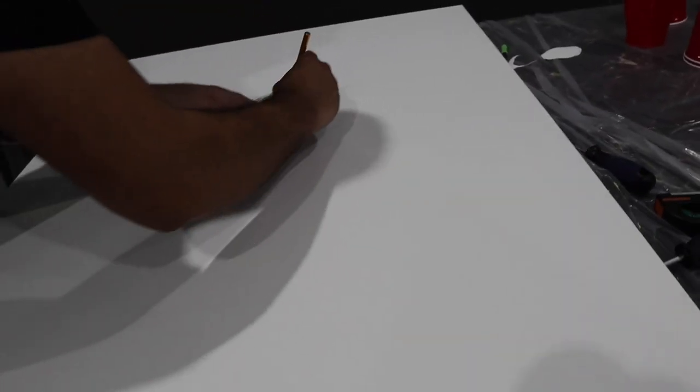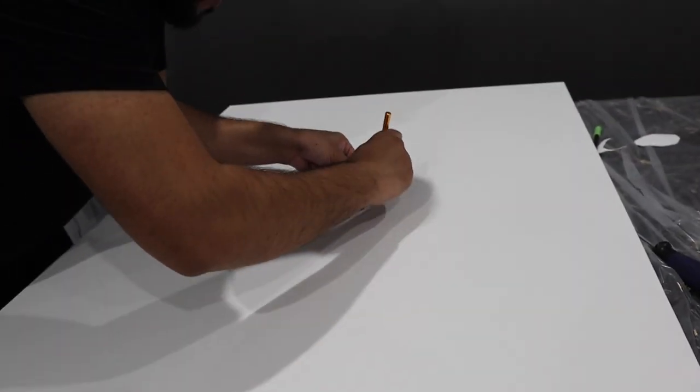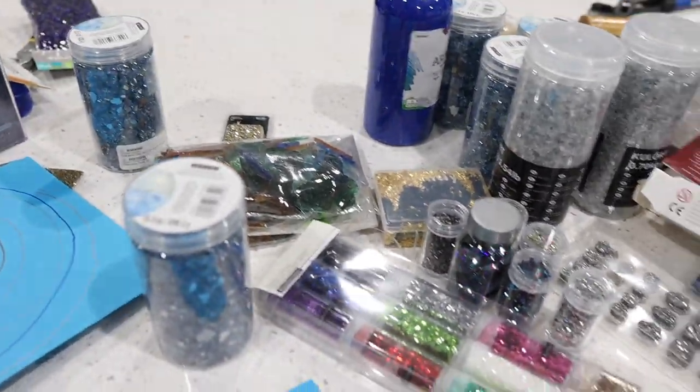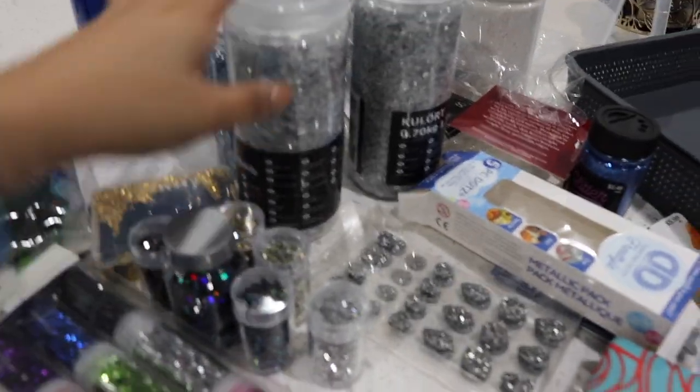I have so many different glitters and textures I want to incorporate everything, but I also don't want it to look weird. Everybody's videos of the 3D geode designs use so many different colors and textures and they still look good, so I think it's gonna be fine no matter how much glitter I use. Let me show you what we have so far - a lot of this stuff I already had.